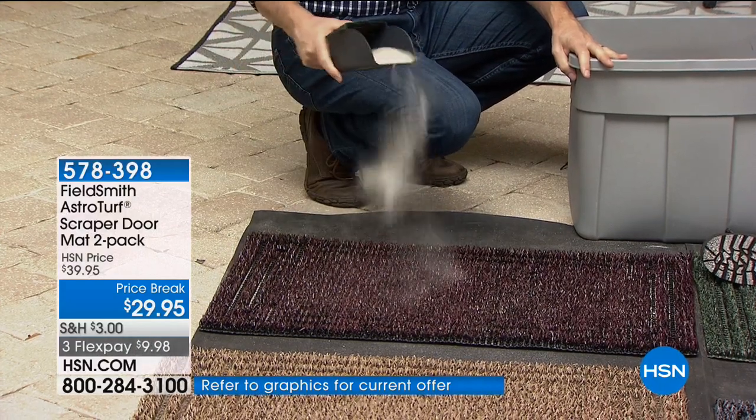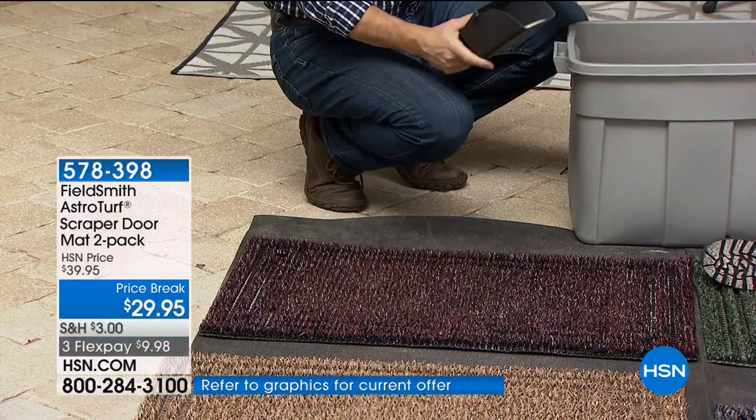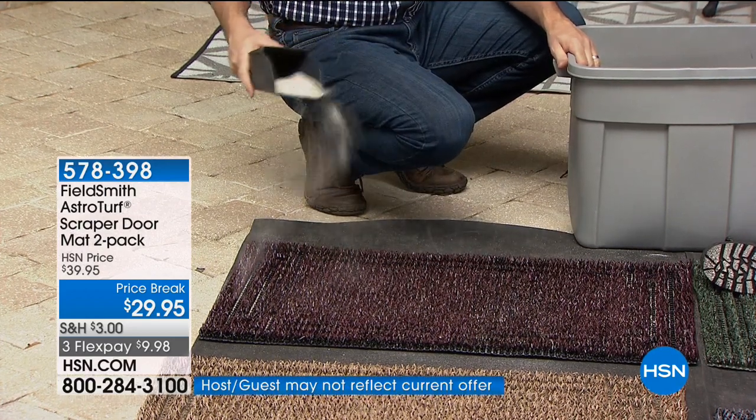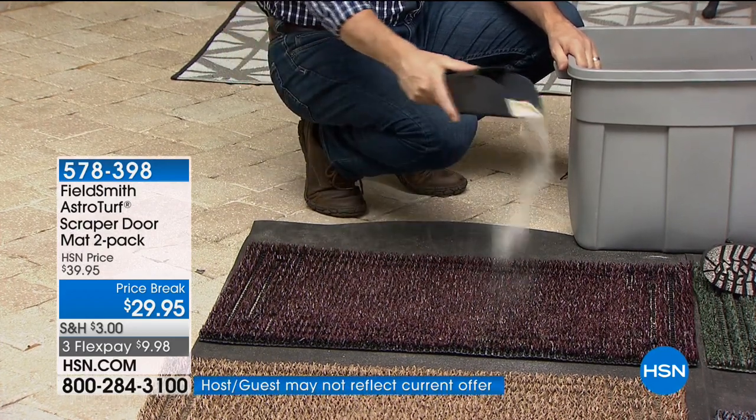Look at the amount of sand that can go in there. And what about the pets too? Pets walking on in — it'll just take all that dirt. They don't have to stop and wipe their feet the way these mats work. It really is incredible.